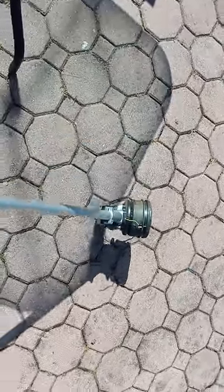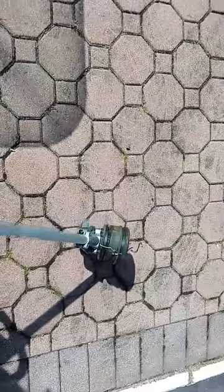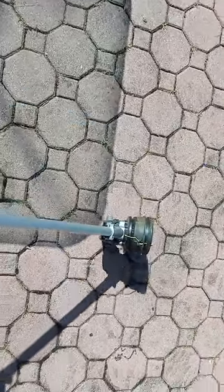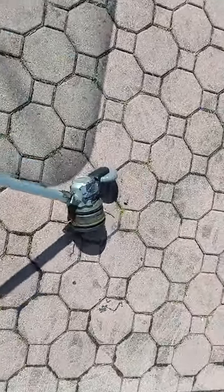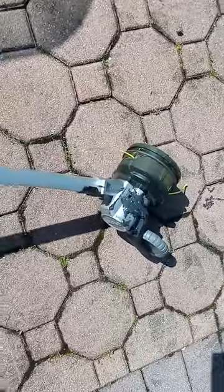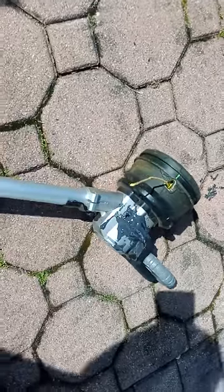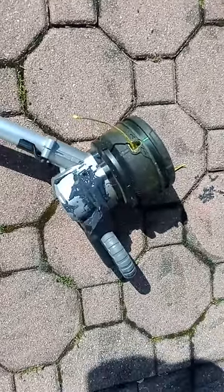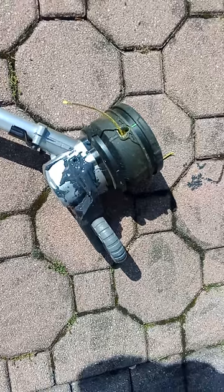It works absolutely fantastic. You can put the guard on if you want, but it'll follow a straight line without breaking your back. Just thought I'd show you that. It's ugly — it can be painted if you wanted to. But yeah, it's fantastic. I'm so glad I did this. Thanks for watching.